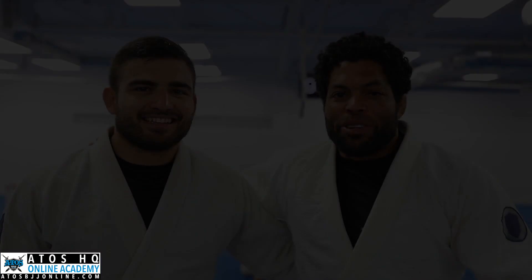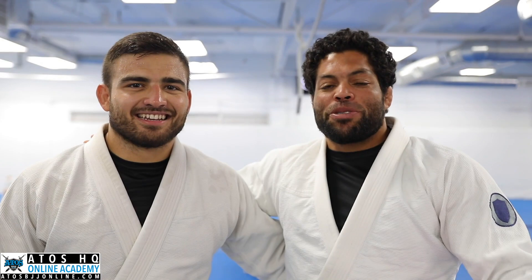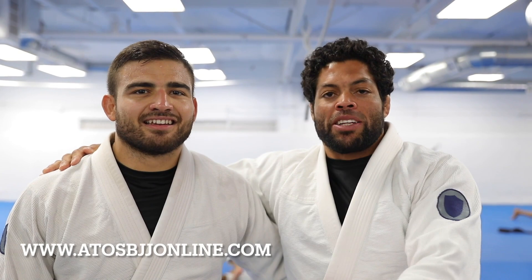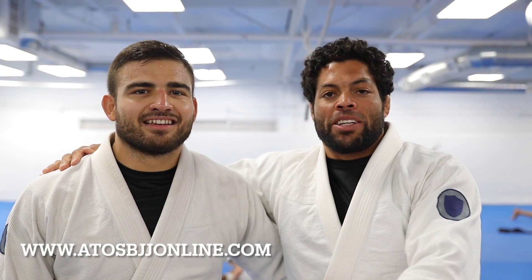Thank you so much for watching, guys. Hope you guys enjoyed it. If you guys want to learn more about the techniques you learned today at Atos headquarters, you can go to atosbjjonline.com. Gustavo Batista is the champ — he showed a technique he usually uses a lot, and it works really well. Amazing technique.